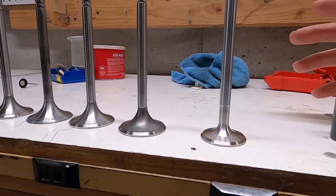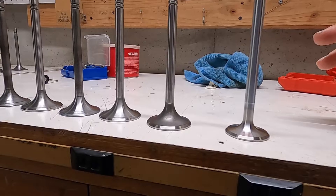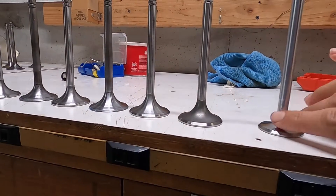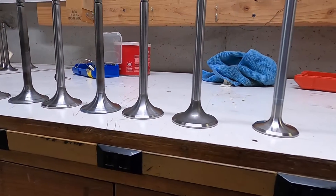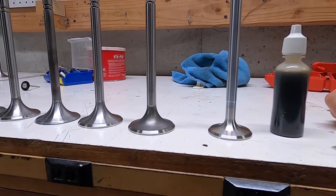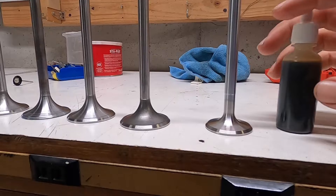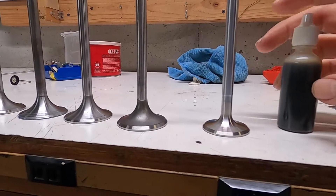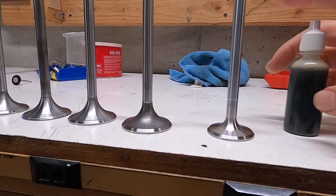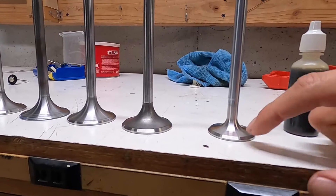I don't have the ability to test airflow, so I was looking around at what I do have — what can I check that will give me an indication of how much resistance we have, how much flow we have the potential to get. Oil is basically what I came up with, and I think it works pretty well. This is gear oil. I've tried a few different kinds, but the gear oil has a pretty high viscosity — it's pretty thick and it seems to show up well.